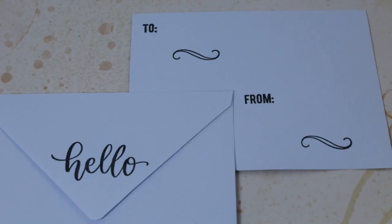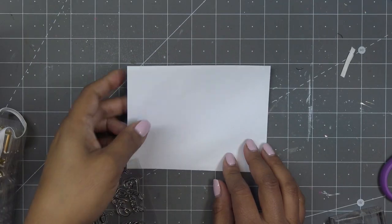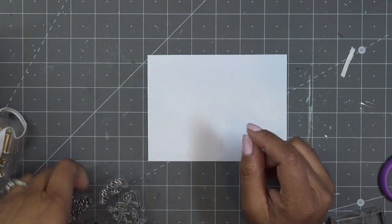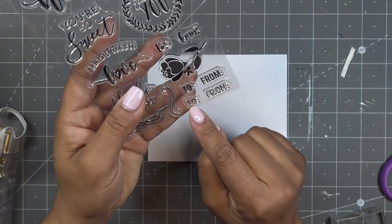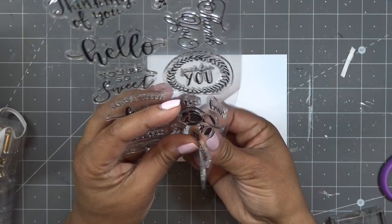Full disclosure — I went to edit and saw I put the 'to' and 'from' in the wrong spot. Let's just pretend my mind wasn't still in tag mode. What I'm going to do is show you how to use the stamps to address an envelope. I just noticed there's more than one 'to and from' stamp — this one looks a little more handwritten and this one's a bit more formal. I'll try this more handwritten-looking one this time.